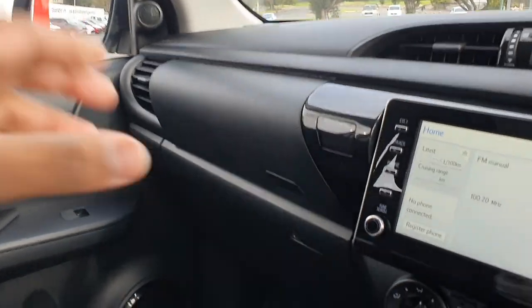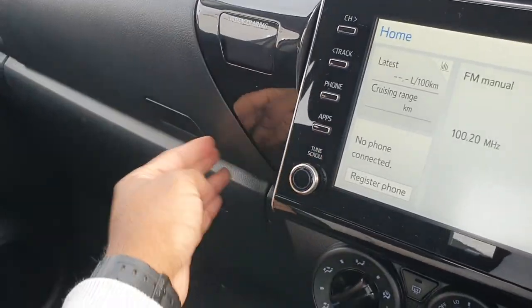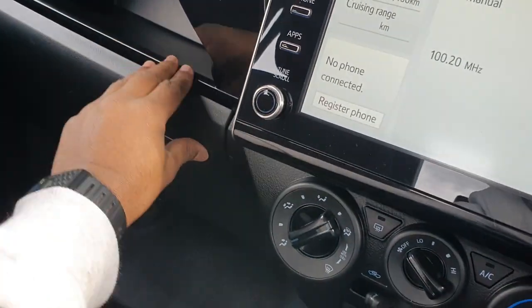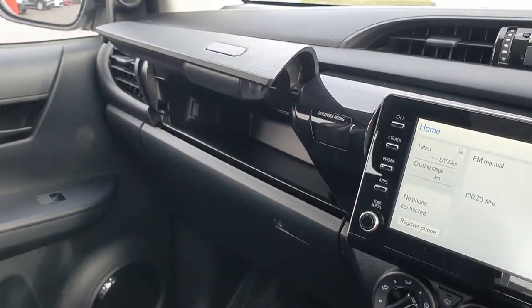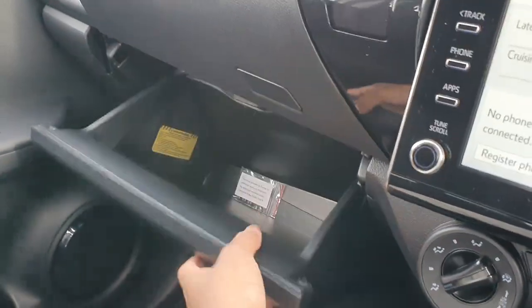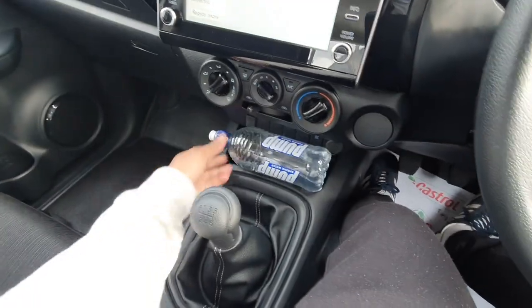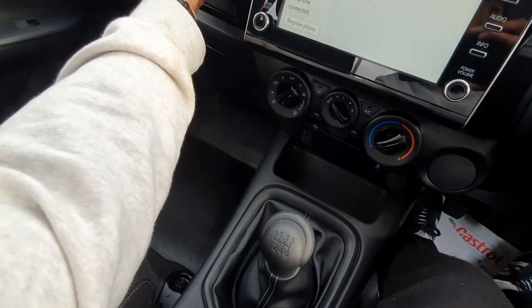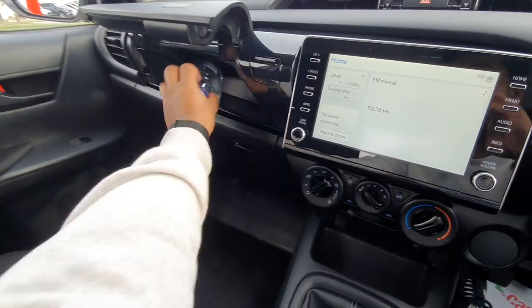The storage is actually pretty good. There's storage up there and some additional storage, and you can hold drinks - there are cup holders that can easily fit drink bottles. Let's see if you can fit a full bottle in there - and it looks like we can. So you've got plenty of storage.